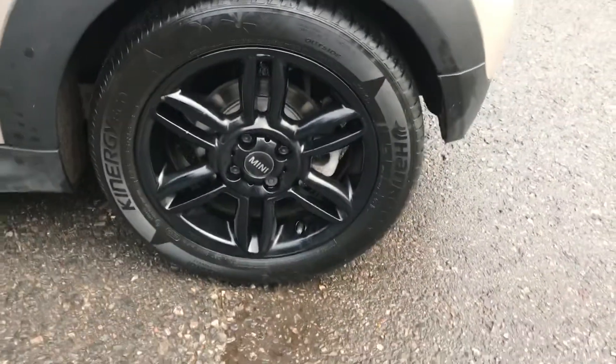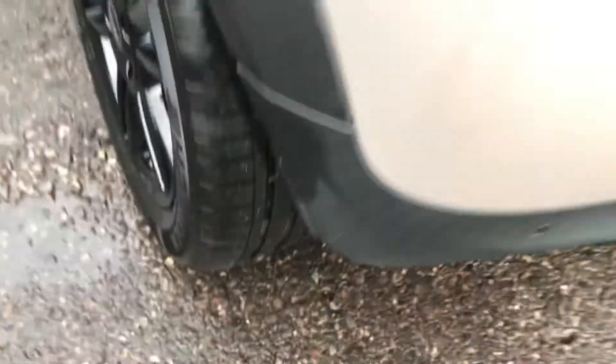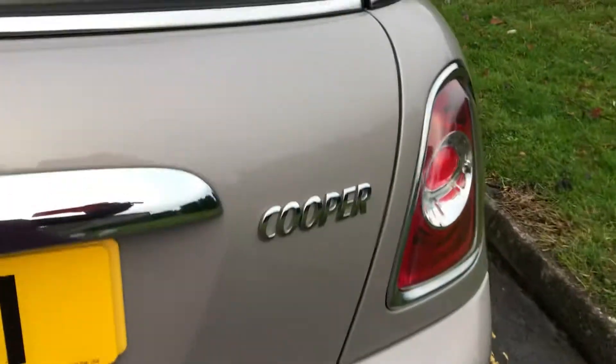The fuel cap is body coloured. And that is the rear alloy wheel — tyre tread is all good. Plenty of tread in there. Coming across the back, she has got parking sensors. She is a Cooper.